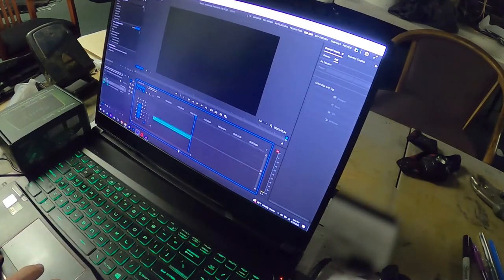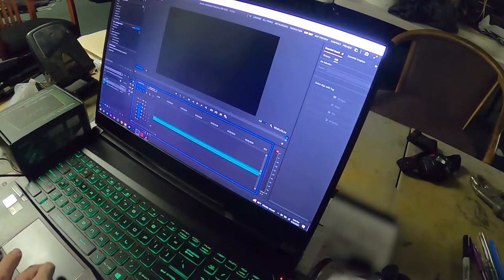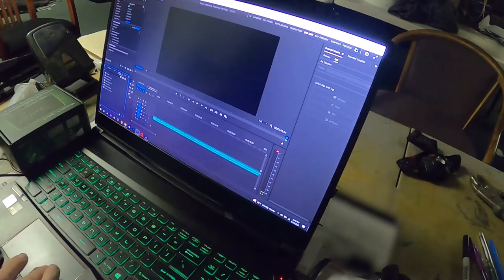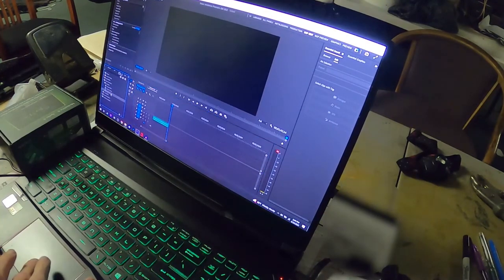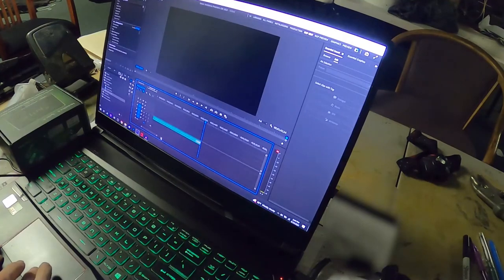Now I have the file that I need right there. I'm going to put some transitions on it. Let's go to Effects, Audio Transitions, Crossfade — let's put Constant Power there, and a small fade on it over here. I don't want it to be too much.